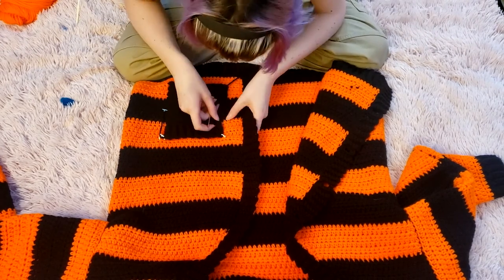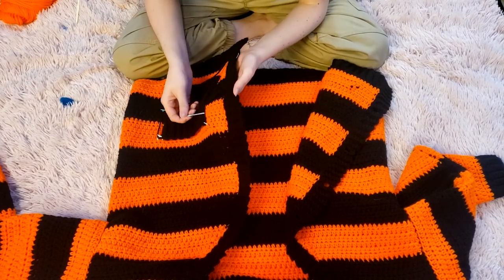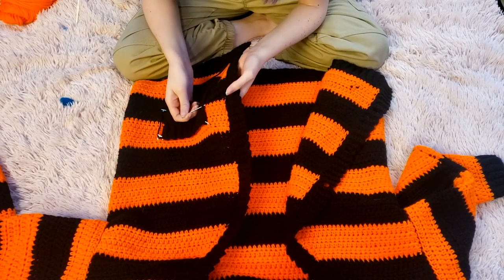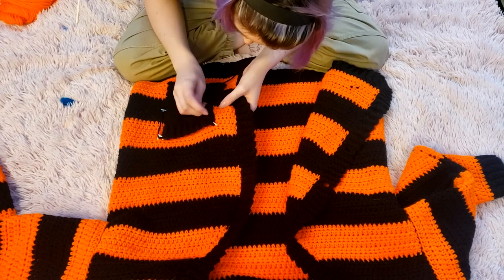If you've decided to put a border on the pocket, you can stick your needle through the little V's on the side of the pocket and anchor into the half double crochet stitches below it.